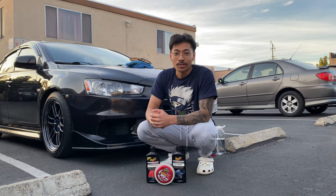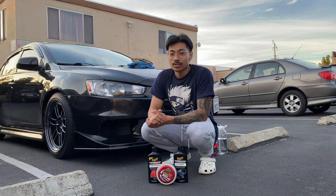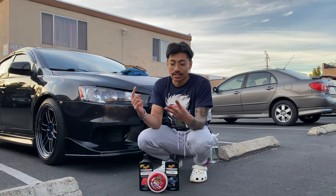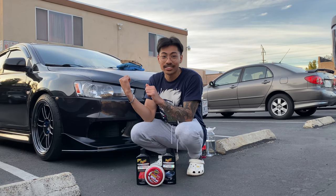New hood is on the way, so stay tuned. The results are pretty good and I did everything by hand. Next time: new hood. And stay tuned for the calipers getting repainted, the windows getting tinted, and possibly some V-Line headlights.